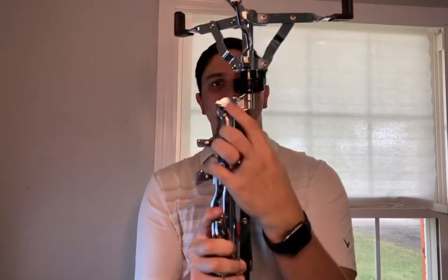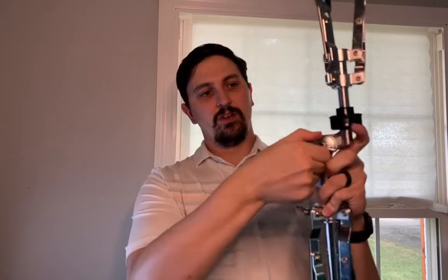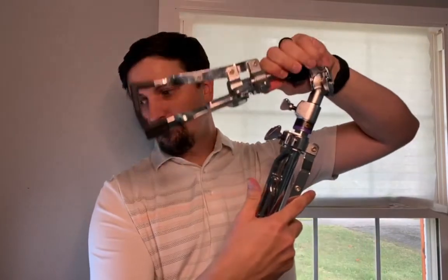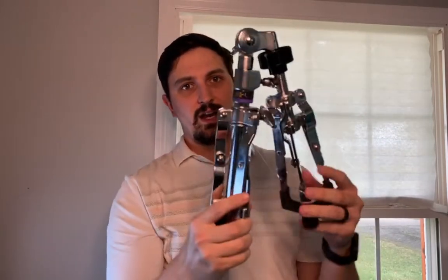This knob right here controls whether the basket is up or down. To make as much space as possible, lift the basket up. Then twist this knob in the center, fold it down, and give it a little twist so it's not going to move.